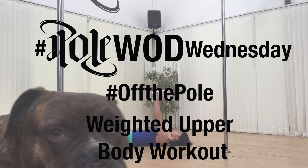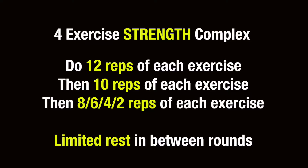This week's Pole World Wednesday we're doing a weighted upper body workout with my super helpful assistant Rio. This is a four exercise strength complex.